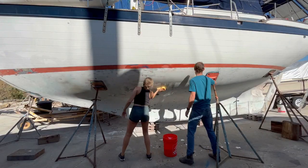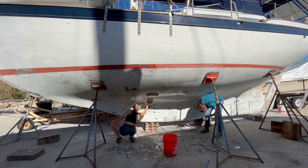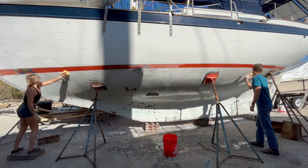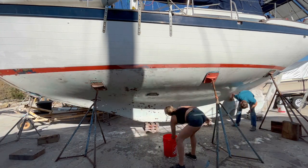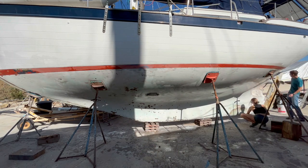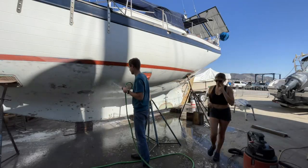I read up on fiberglassing and epoxy just to feel confident during my work on the boat the prior week, absent of Grant. I learned that as part of its curing process, epoxy releases a wax-like film to the surface called amine blush, and this blush must be removed before applying any other products to the surface. Acetone does not remove the blush, and neither does sanding, so we decided to wash and scrub the boat down with water and a mild soap just to be safe.